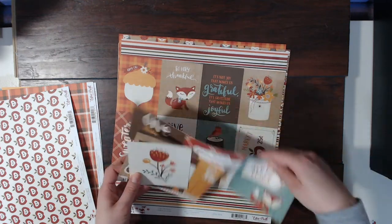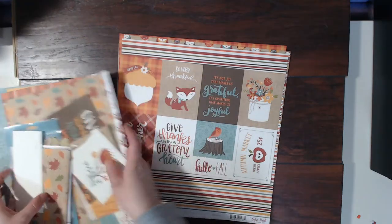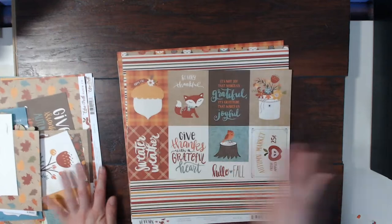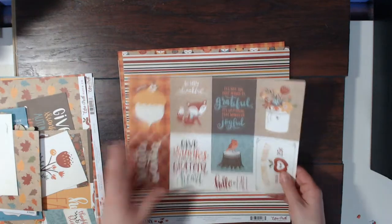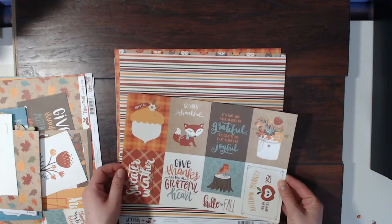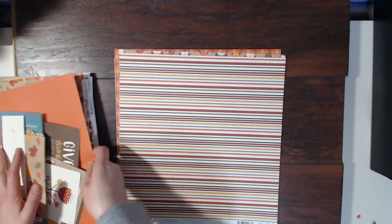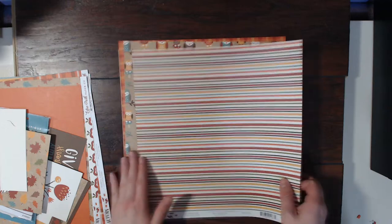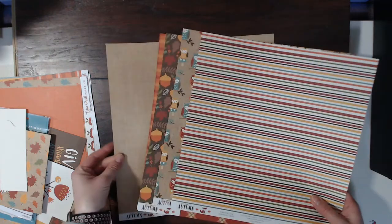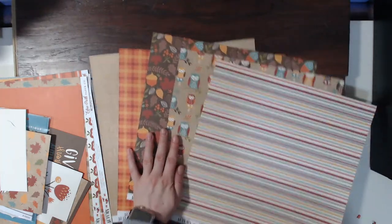The cut-apart sheets are so fun to use in pocket pages, and if you've been following me this month on my YouTube channel, you know I've been trying to do a ton of pocket pages. Here are some of the cards I did not cut up, and there's a nice orange paper. I think there are six pieces of paper left — actually five full size, I can't count.